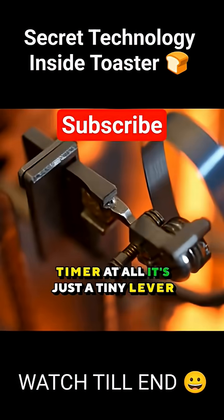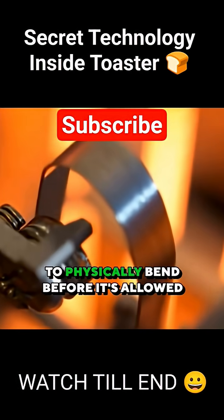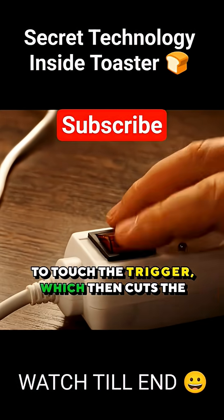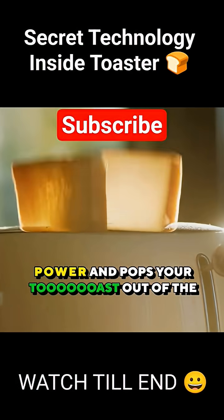So that timer you're adjusting isn't a timer at all. It's just a tiny lever that changes how far that metal strip has to physically bend before it's allowed to touch the trigger, which then cuts the power and pops your toast out of the toaster.